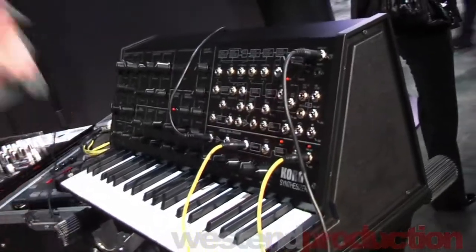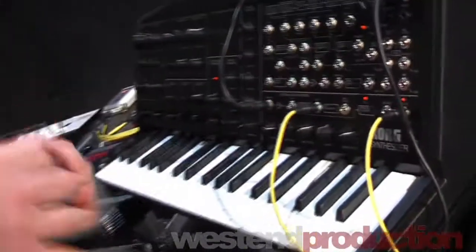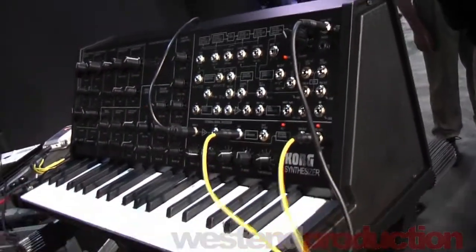The thing about it is, the original MS-20 came out in 1978. It was a huge success, and that's 36 years ago. The same engineers that created the first MS-20 created this MS-20 Mini. It's called Mini because it's 86% of the original size, but still very playable keys, and everything is adjustable and selectable.